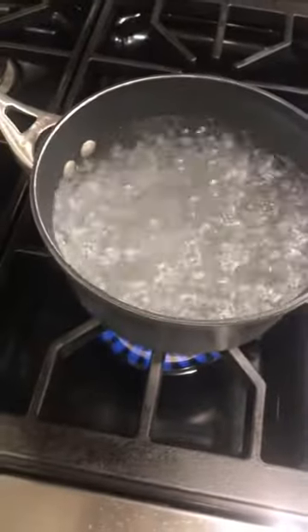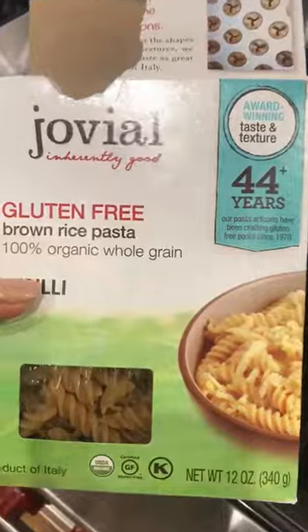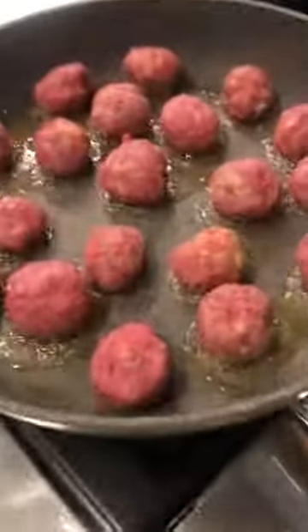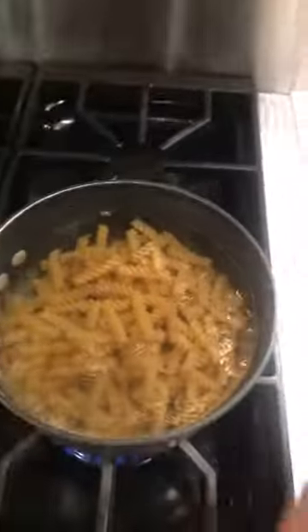I've got another pot of water boiling over here, and I am going to cook my brown rice pasta. All these meatballs are going, and the pasta cooks for 12 minutes. Let's go.